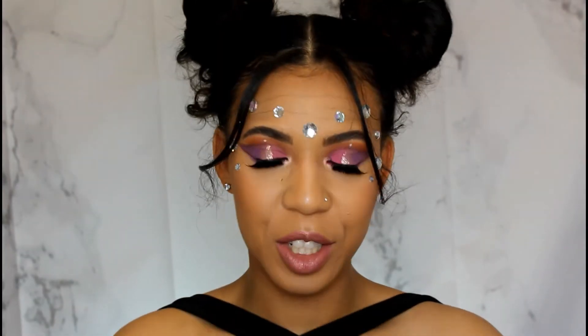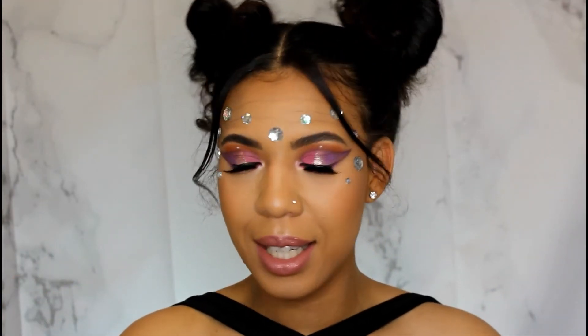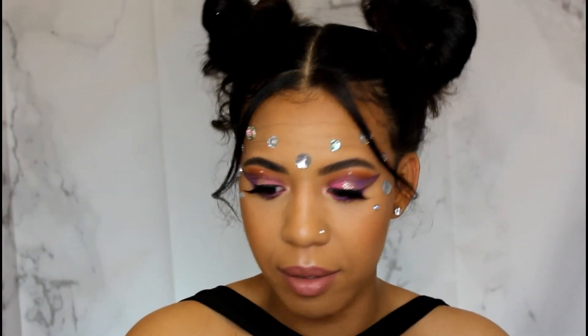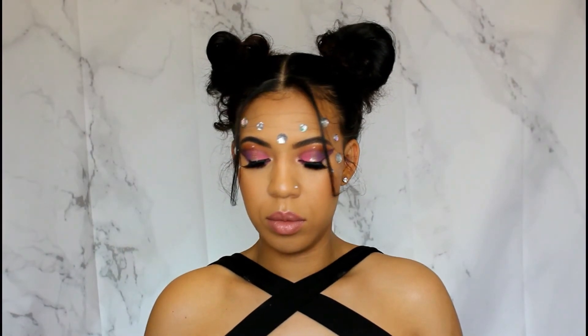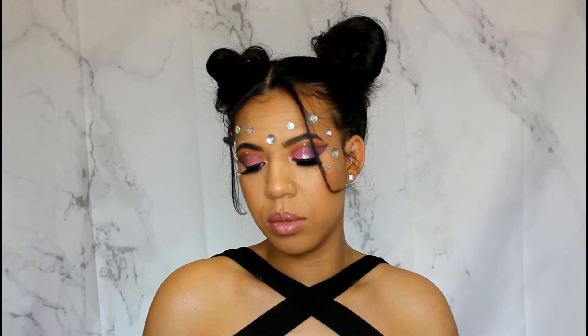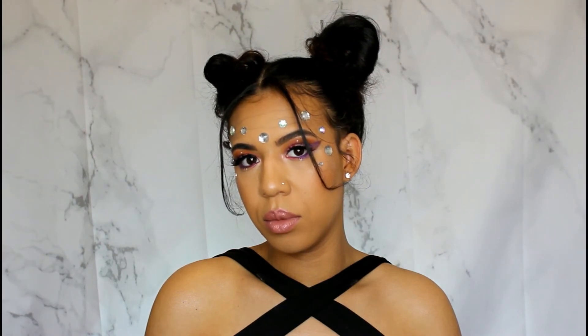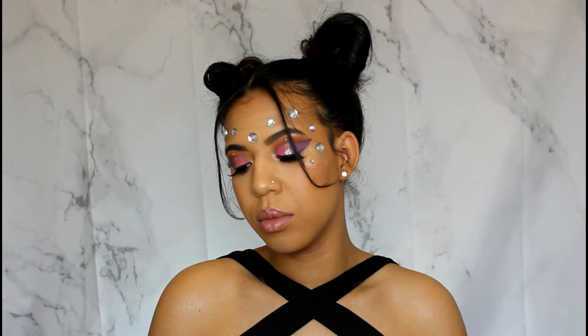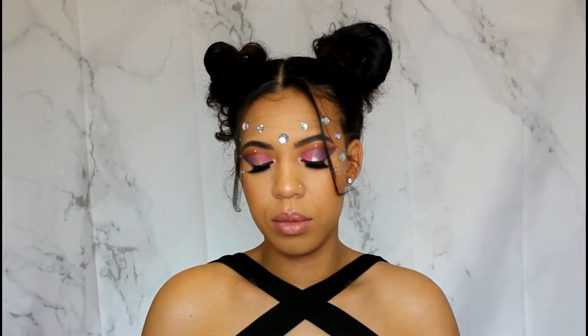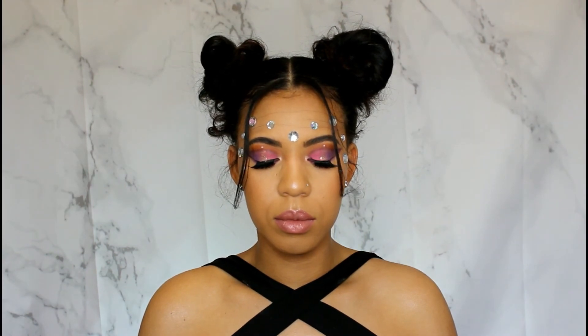This is the finished look, you guys, and I think it came out so pretty! I used the BoxyCharm April 2019 products and I really like almost everything. The only thing I didn't love was the Star Looks pencil — it did not show up on my eyes at all. Everything else was great. This is my festival Coachella look — whatever festival you're going to, here's the look for you! Please subscribe, like, and share this video. Thank you guys, bye!